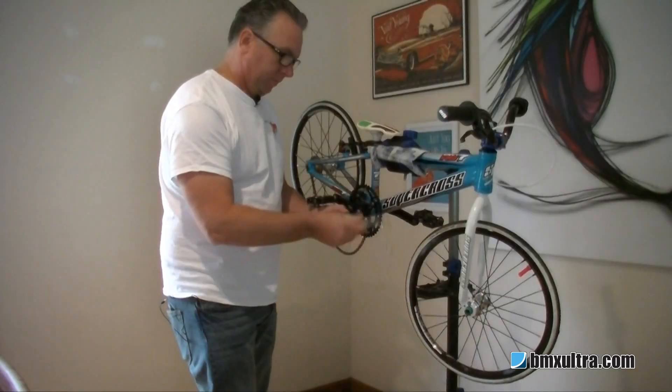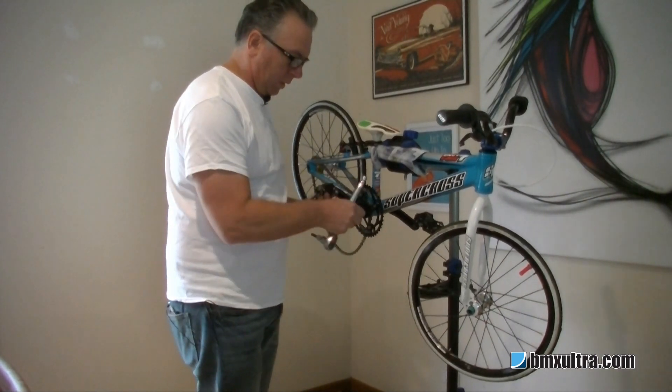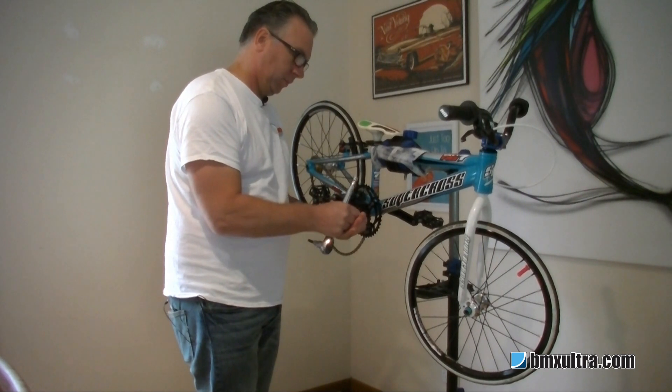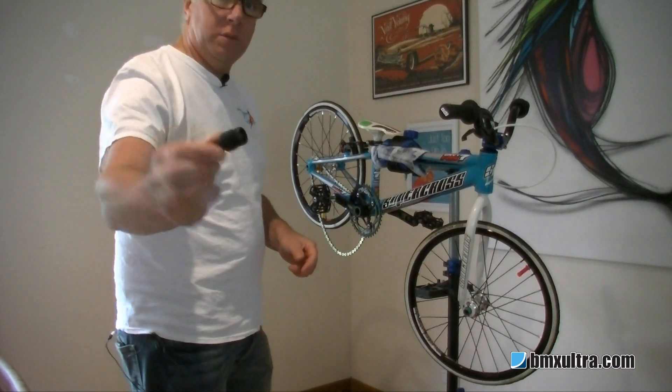So, let's get started. This is when you use your tool.